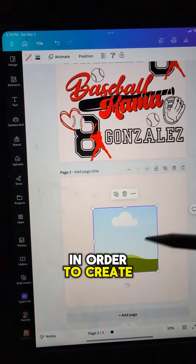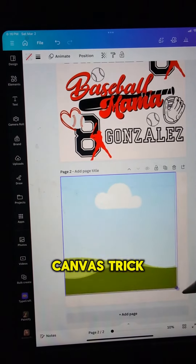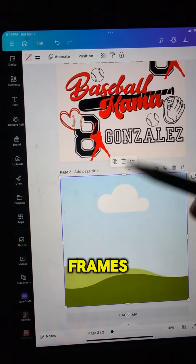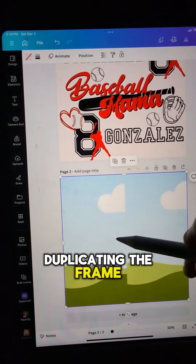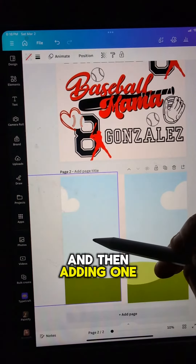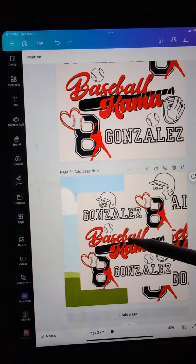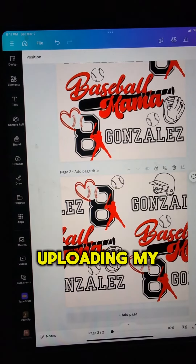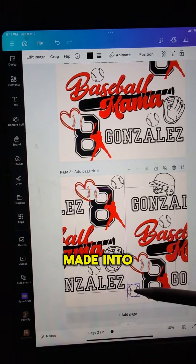In order to create a repeating pattern, I'm using my favorite Canva trick by adding two square frames the same size as my canvas, duplicating the frame, and then adding one frame to the left side and one frame to the right side. Then uploading my pattern that I had already made into both frames.